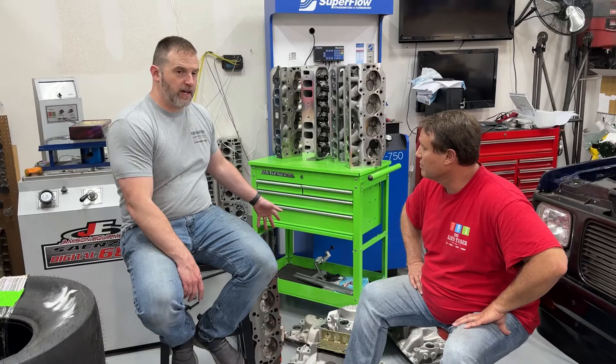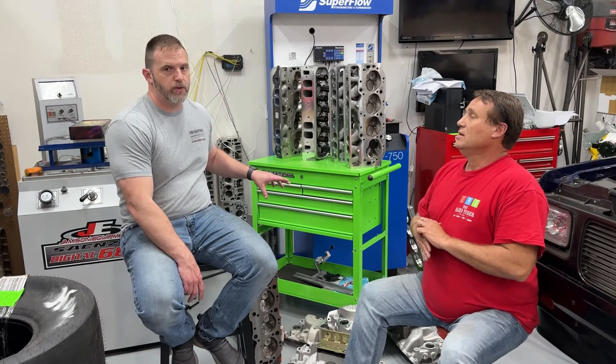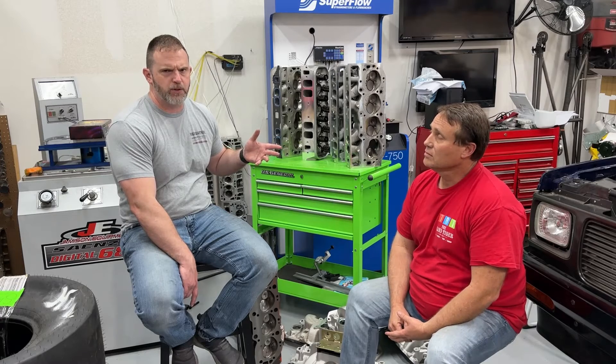All the heads were flowed. There are also two other heads we're testing that aren't here because they're on the motors: one is an AFR Enforcer, completely stock, which probably has the lowest compression ratio with around a 120-something cc chamber. The other is a Brodex RaceRite 294 rectangular port. Those are the only other heads we'll be testing.